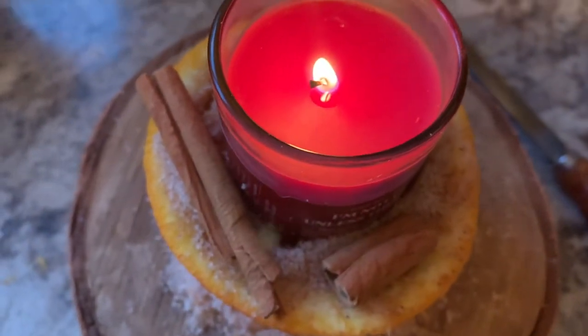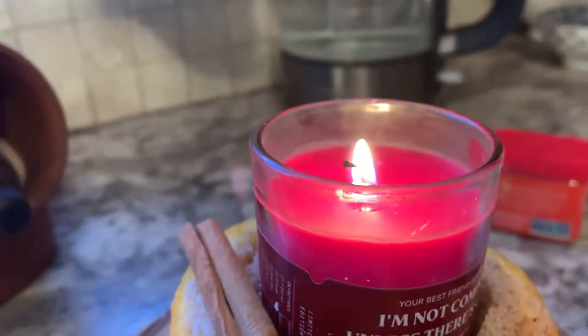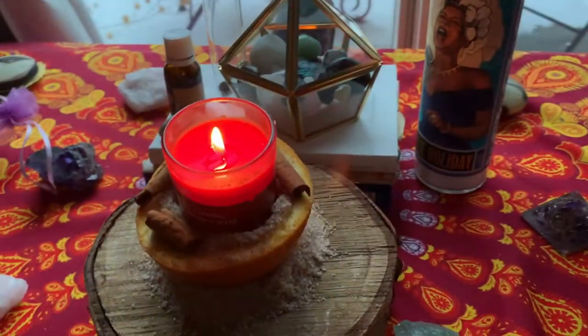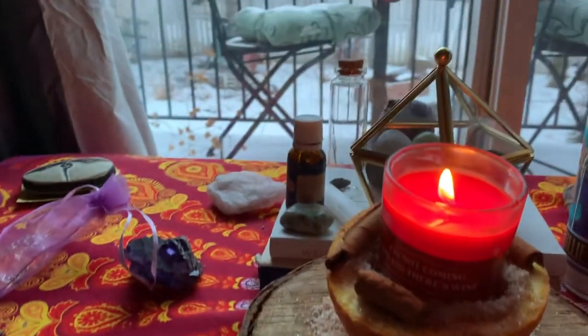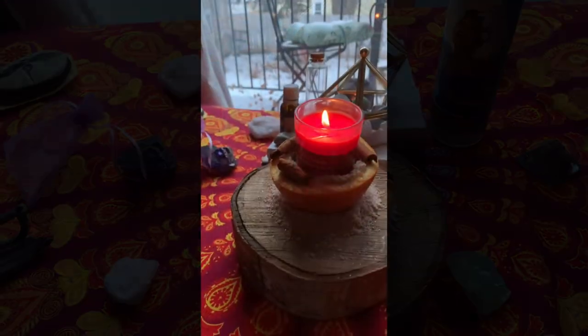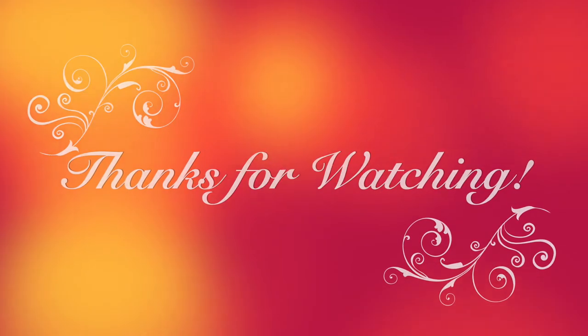So there it is, all finished. Remember to light your candle each day as you spend some time relaxing or in quiet meditation. And always blow your candle out when you leave the area it's in.